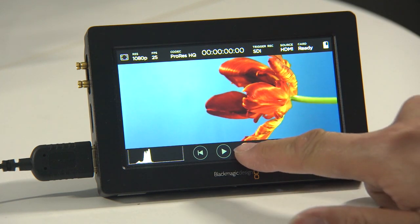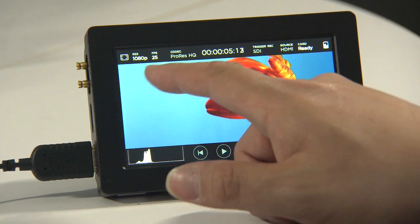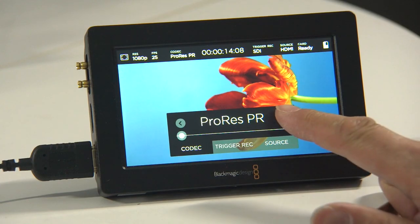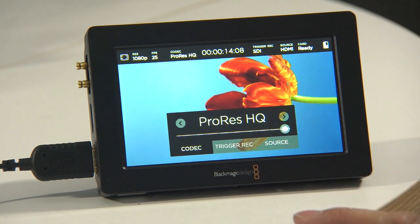To record you can simply press the large record button and you'll see the timecode moves and the audio levels are also shown on the screen. The codec choices in the Video Assist include ProRes Proxy, ProRes LT, ProRes 422, and ProRes HQ.